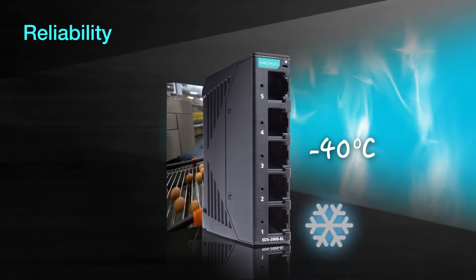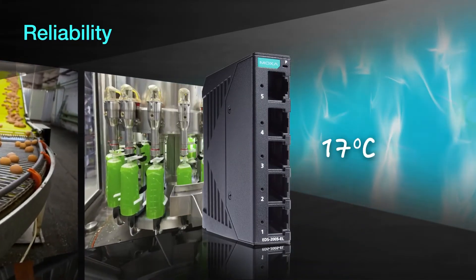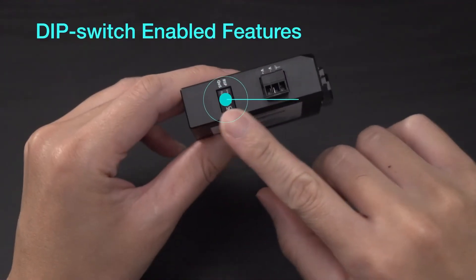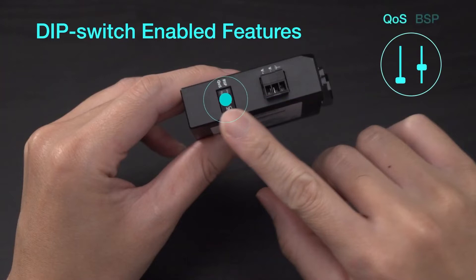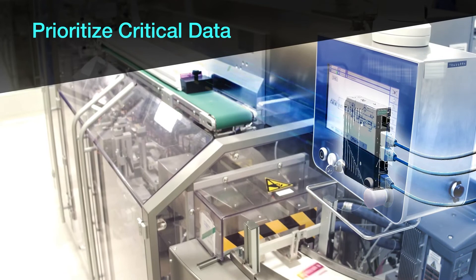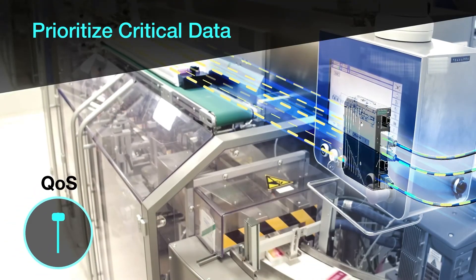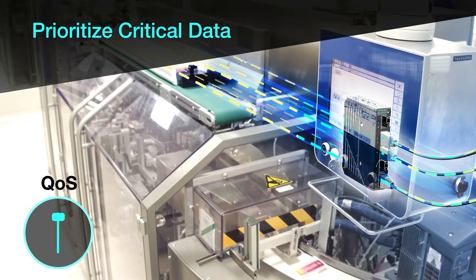It is durable enough to work in the harsh environments of various industrial applications. Our DIP switch enabled QoS feature is unique for unmanaged switches. It only takes a flip of a switch to enable the quality of service function that prioritizes critical data to prevent data loss when traffic is congested.